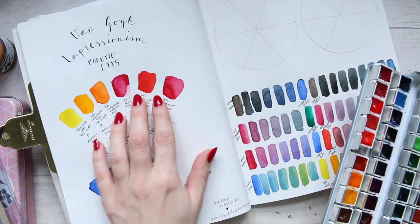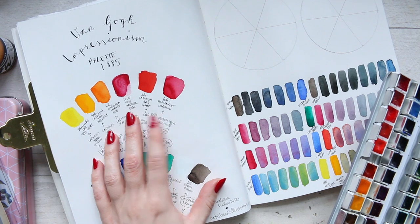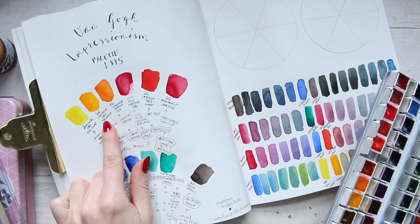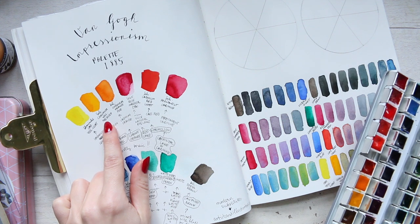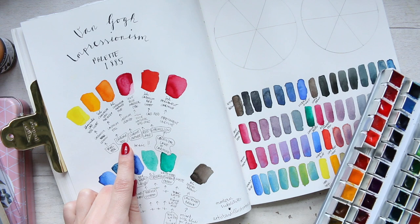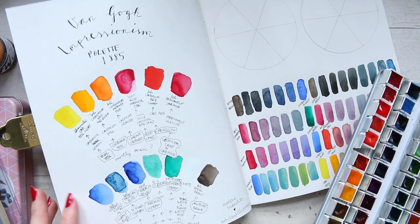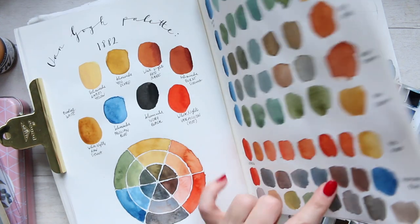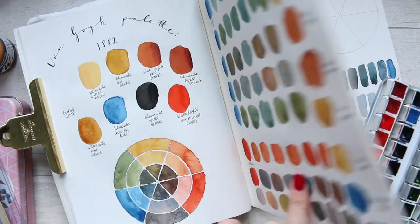So I will keep those two colors, but for the yellow — as you remember — we didn't have anything bright or vivid to play with, so we got quite muted mixes. Now what I want to do is, for one of the color wheels, update that yellow for the Chromium Yellow Hue Deep, which was supposed to be a chrome yellow on his palette. And see how big of a difference it makes when it comes to the secondary mixes.